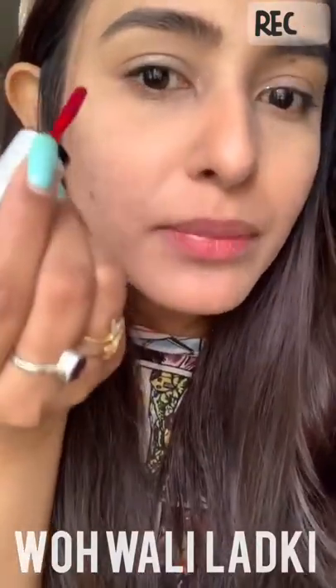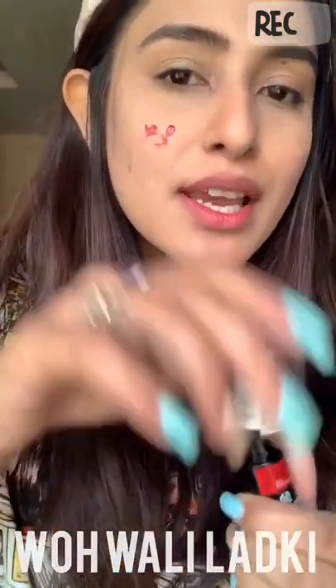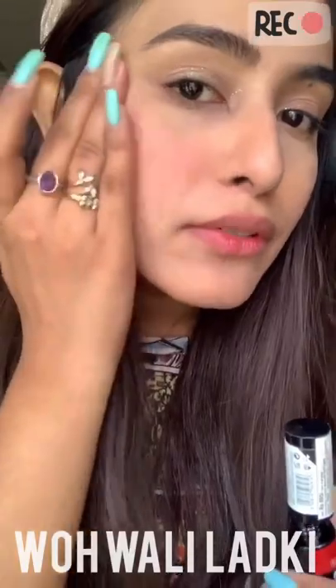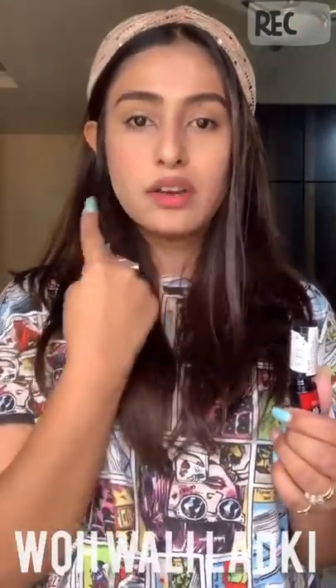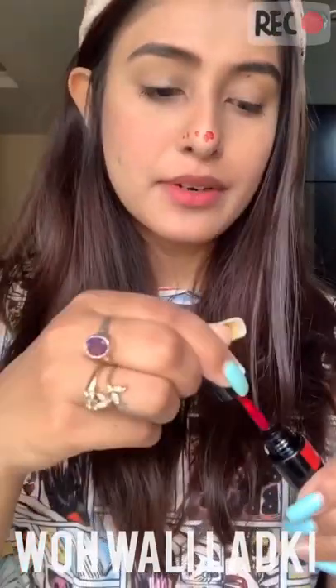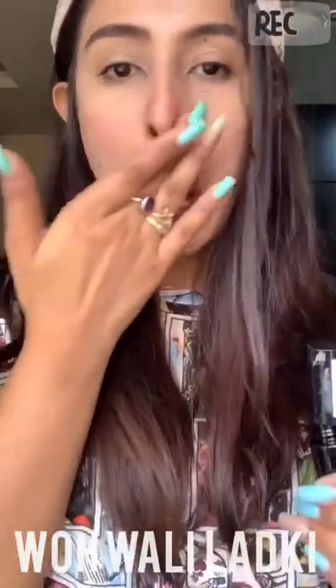To apply, go in circular motions and spread it out with your fingers. You can see how it looks — I have it on one side and not the other, so you can clearly see the difference. Since it's winters, I also put a little on my nose to give that fresh, rosy look. It's a really small amount needed.